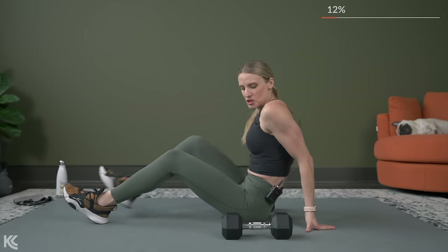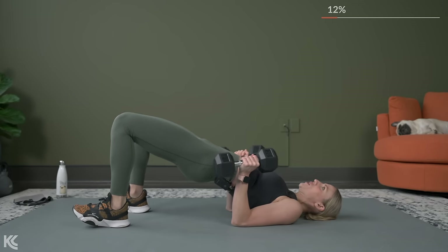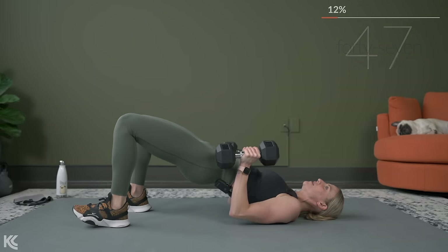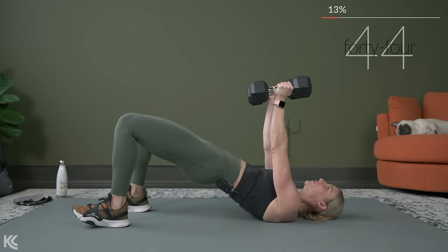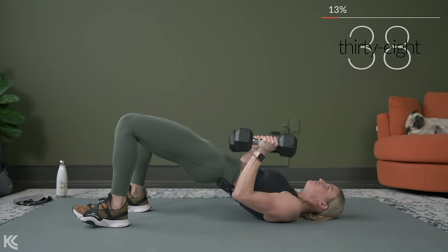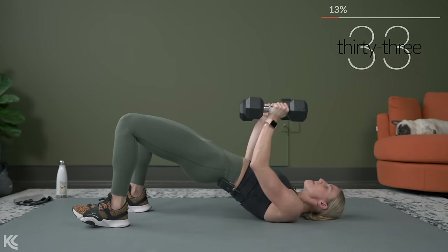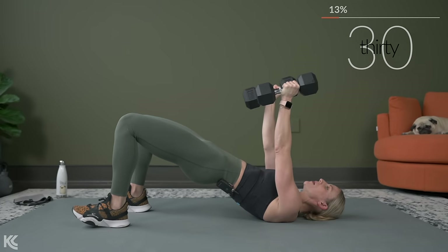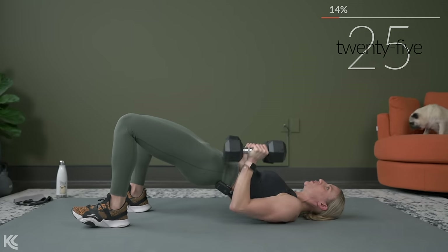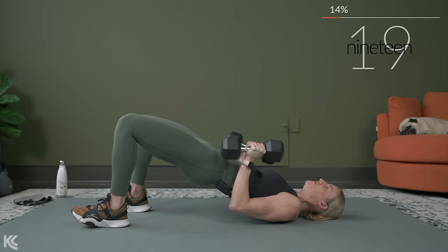Get the hips up, palms face each other, and let's press. Keep your wrists straight, control it down and up. Dumbbells are resting in the heel of your hand, more towards the base of your hand where your hand meets your wrist. Try not to overgrip your dumbbells — that'll make your hands tired very quickly.